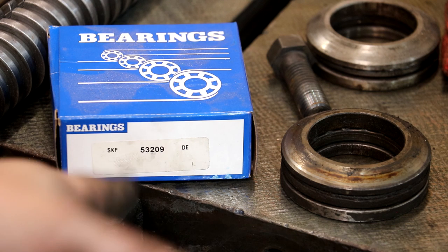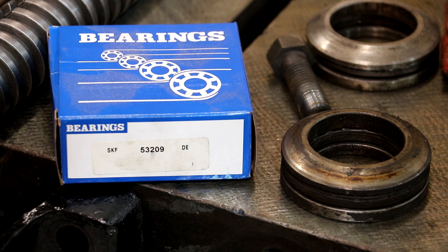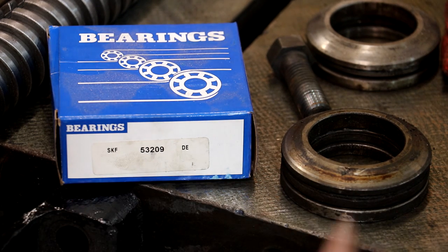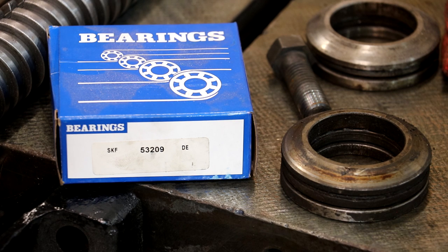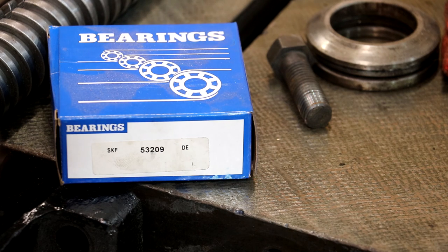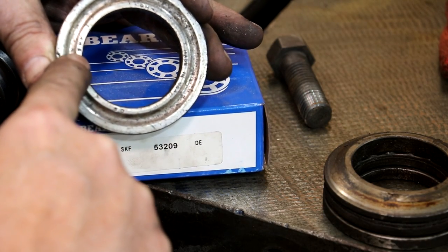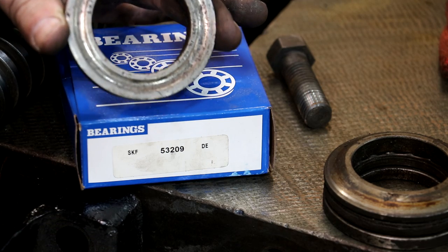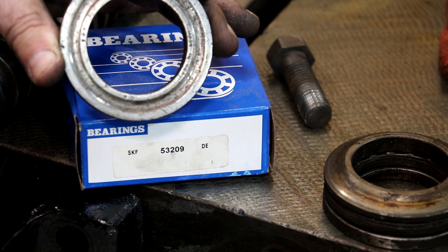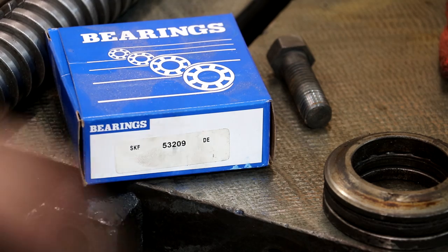In case anybody needs this same thrust bearing for a Lucas model 31 horizontal boring mill, the SKF part number is 53209. It's ironic that these bearings are over a hundred years old — this machine dates back to about 1917-1918 — and we're replacing the original bearings with ones you can still order today. Good job SKF. The original bearings were also SKF, originally number 60, but the part number has changed. I did some research and found the exact same one based on the dimensions. All that changed in a hundred years was the part number.